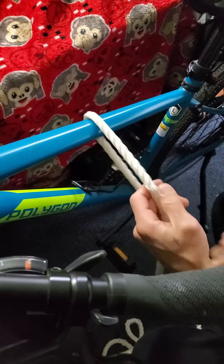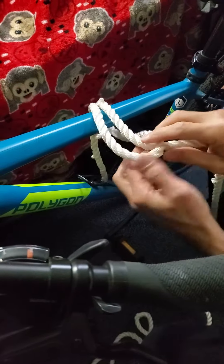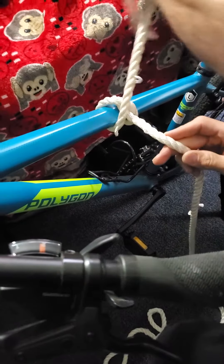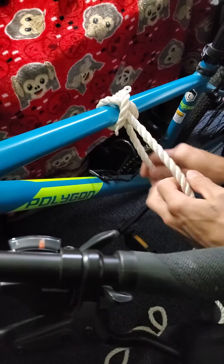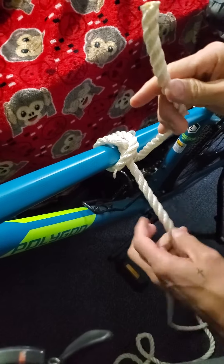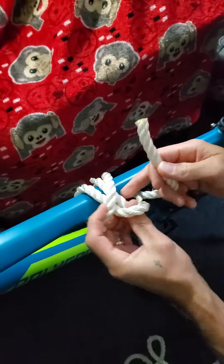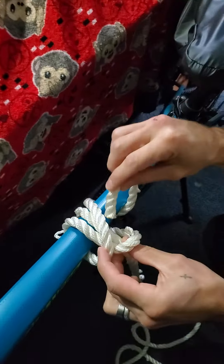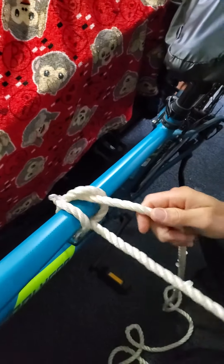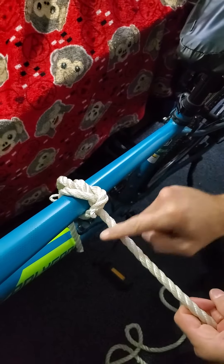Cross over — okay, so it makes an X. Cross over again. Now you can see the X right here. Then when you come around, you lift up the X, and the one in the middle, and you just go underneath both of them. I know it looks a little confusing.